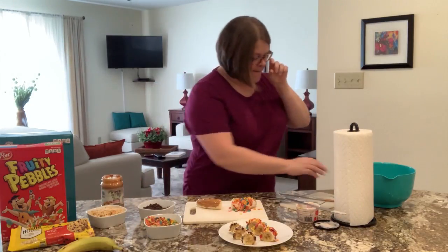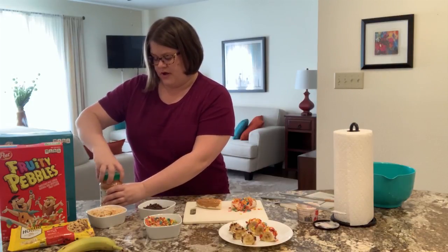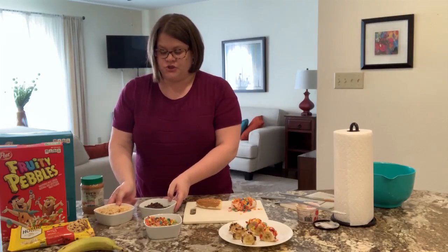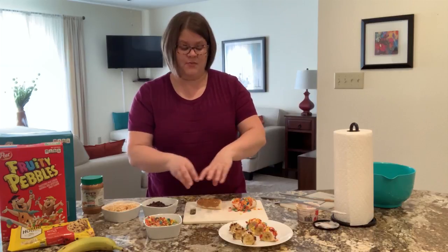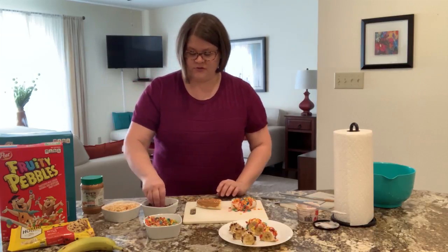Now I'm going to put the lid back on the peanut butter so it stays fresh. We've got chocolate chips and rice krispies to put on. You don't want to put on enough of one that it covers the whole thing — you want to only cover about half of it, kind of spread out, and then the rest will fill in those gaps.